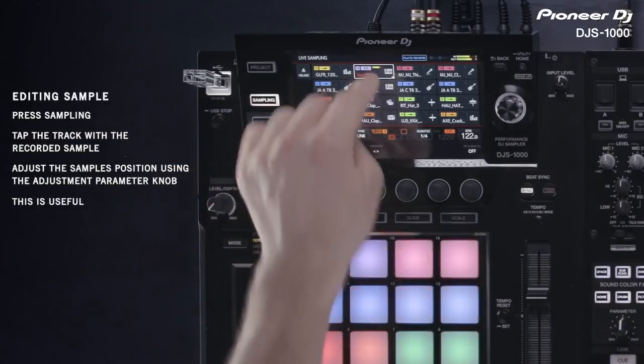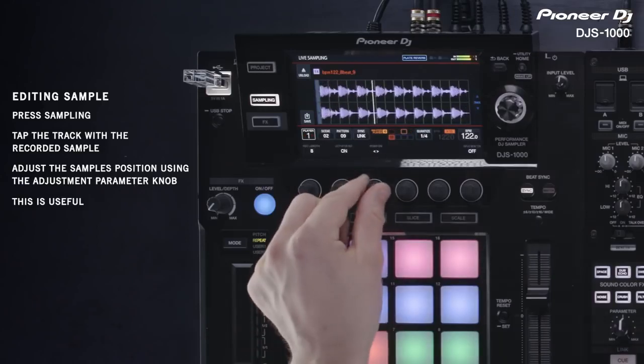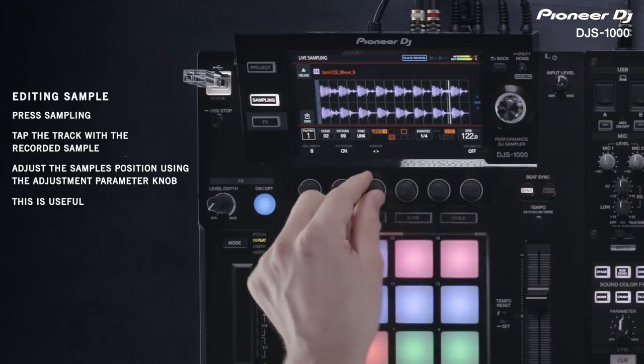You can shift the playback timing of the recorded sample forwards or backwards using the third rotary control.